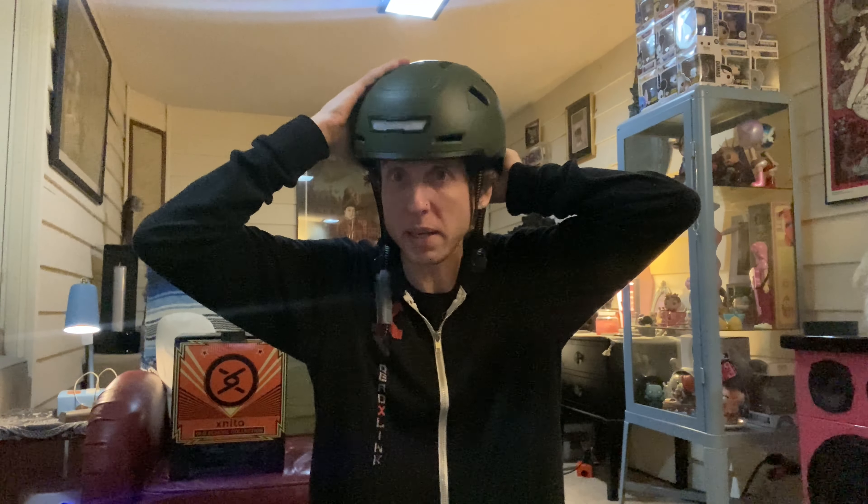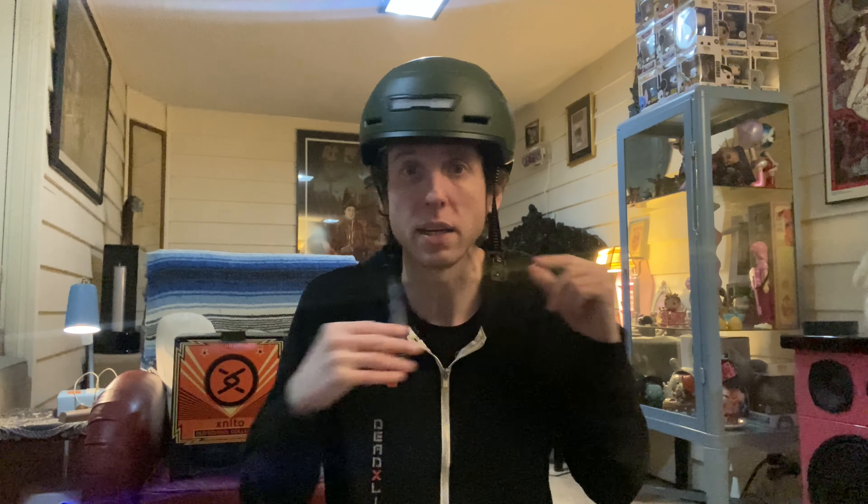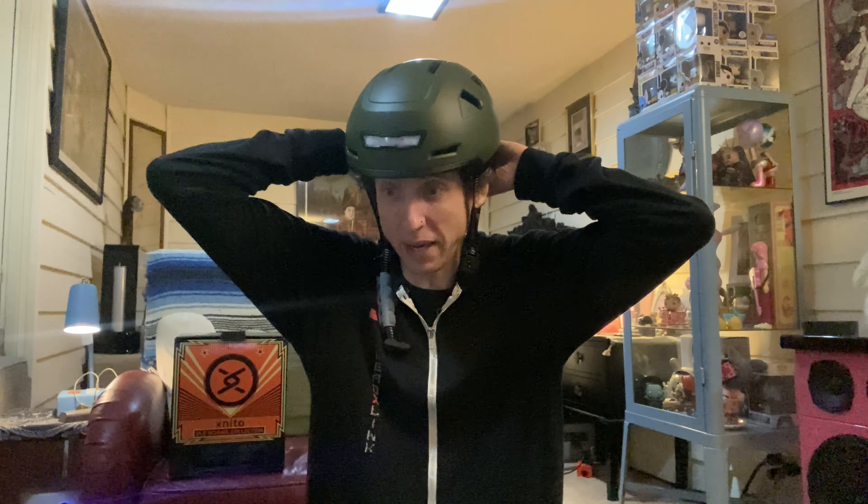Let's check it out on my head. Good thing I got a medium — it's pretty snug, it fits. There's a little adjustment dial in the back that loosens it up. If it's too loose, that round dial in the back tightens it up for you, because you don't want it loose when you're biking. Then you can turn on the light — there's the solid light on the front.